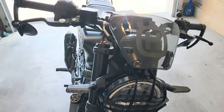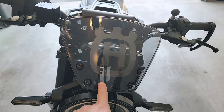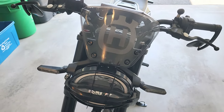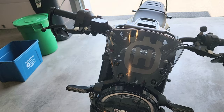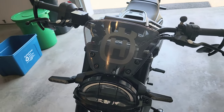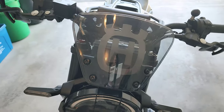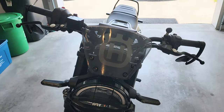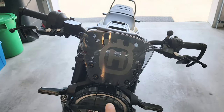Up front, I got this fly screen from a website in Europe — it's the Husqvarna OEM fly screen. It doesn't do much for wind protection but it looks cool. I also got this logo on Amazon and put it on the inside — it looks pretty cool. Shipping was like 50 bucks.